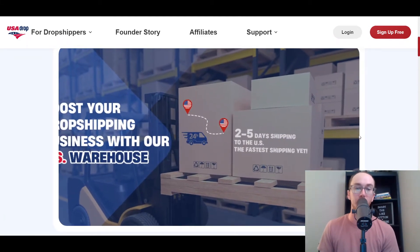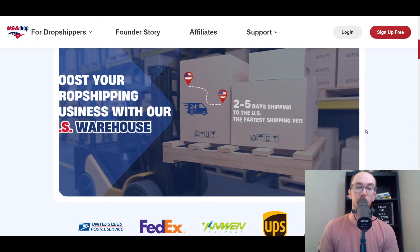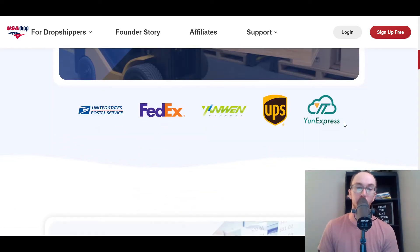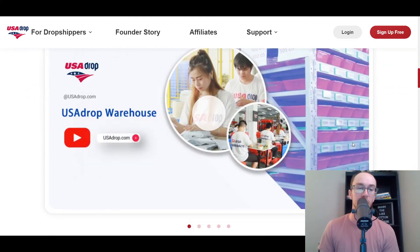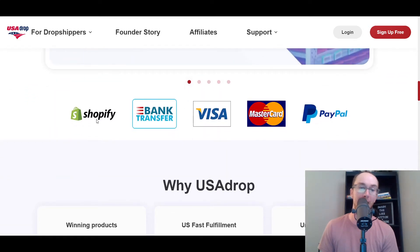They also ship with two to five day shipping, which is quite fast for US brands, via a variety of postal services. As you can see, they have the USA Drop warehouse and they are compatible with Shopify, like I mentioned before.